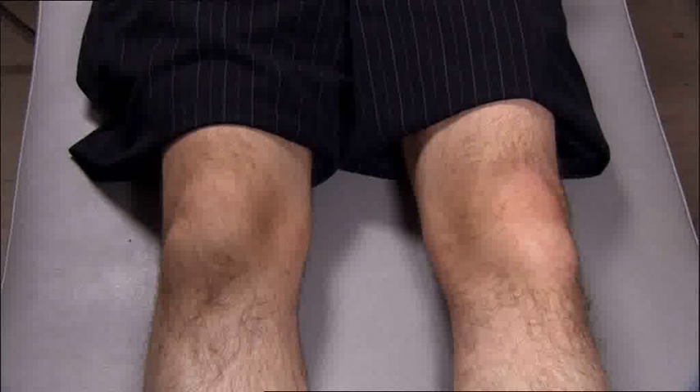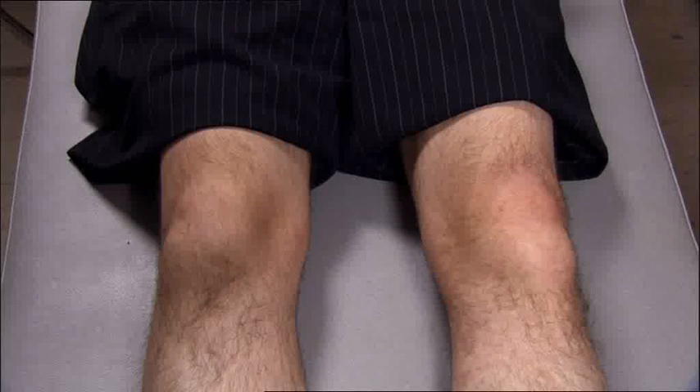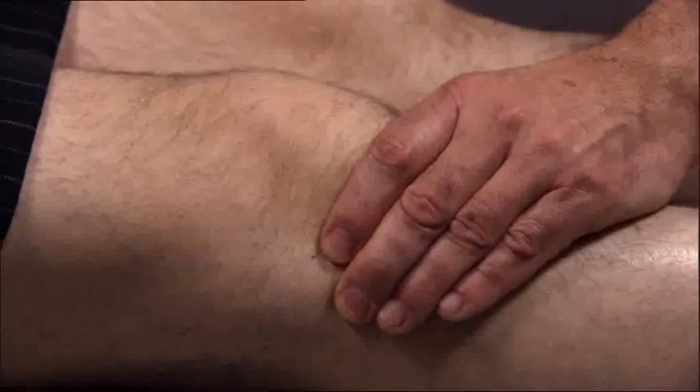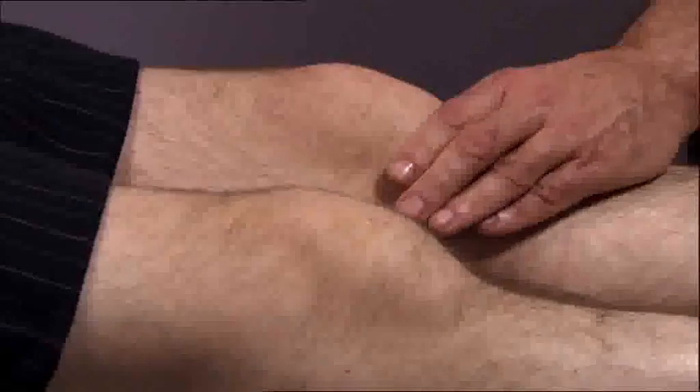Move next to the knee joint. For this examination, you should have the patient lying on an examination couch. Use your examining hand to palpate the medial and lateral aspects of the tibiofemoral joint. Check the patient's reaction for tenderness. For a large joint, you may need to use both hands.